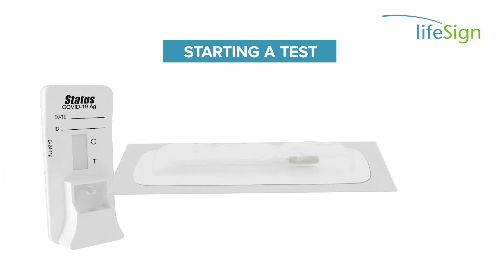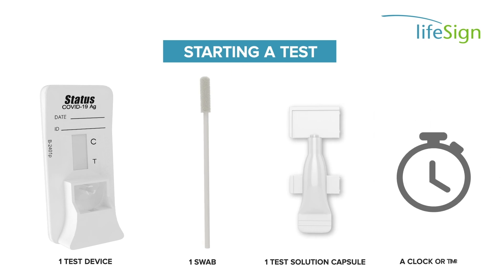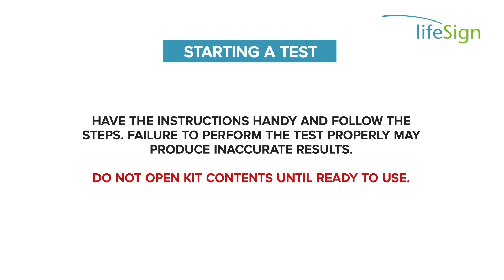For each test, you will need one test device, one swab, one test solution capsule, and a clock or timer. Have the instructions handy and follow the steps. Failure to perform the test properly may produce inaccurate results.